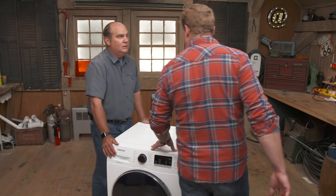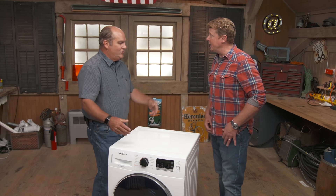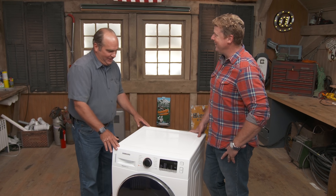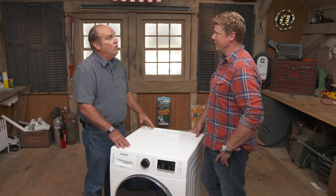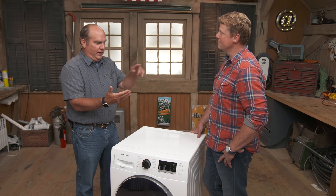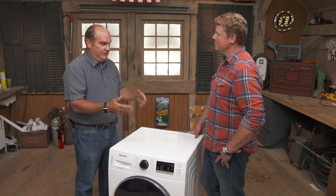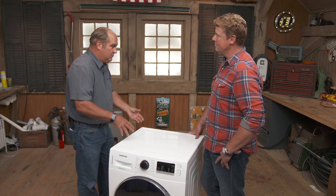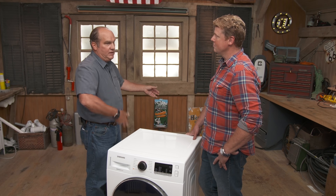Did you know electric dryers use thousands of watts of electricity to dry your clothes? Many times it's the biggest energy user in the house. When it's running, it is spiking — the idea is you have an oversized toaster element, and you heat up the air enough to evaporate the moisture in the clothes, then you vent it to outside. That element just stays on and on — you can use thousands and thousands of watts.